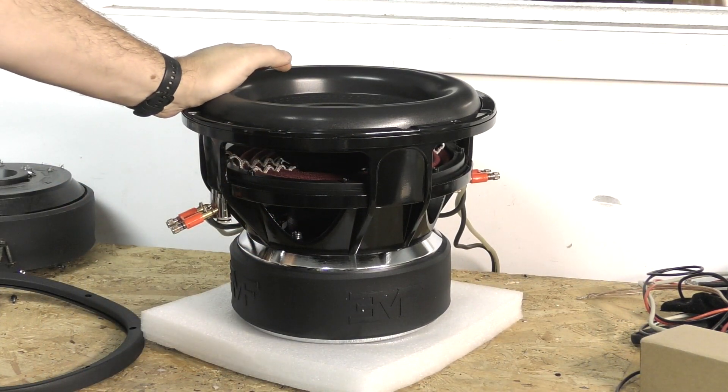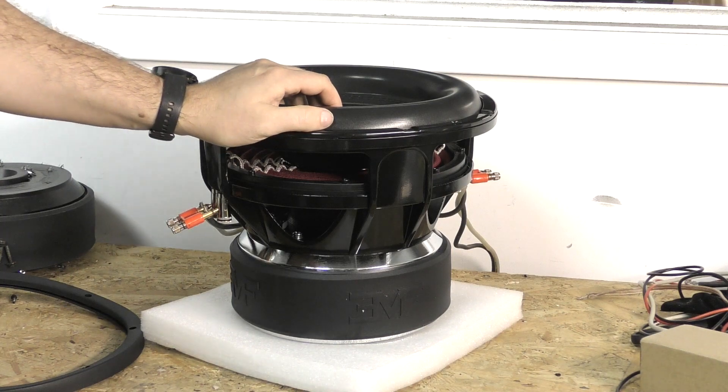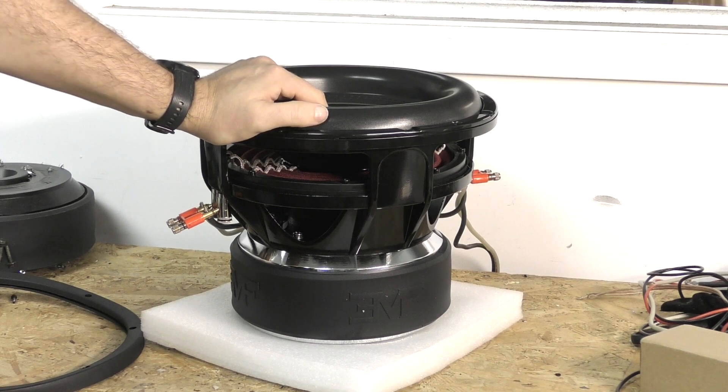We've got a similar X-Maxx to the V1, so this is kind of a direct swap. If you had a V1 and want to upgrade, you could go to the V2. Box requirements are the same — those are on the website along with the specs.